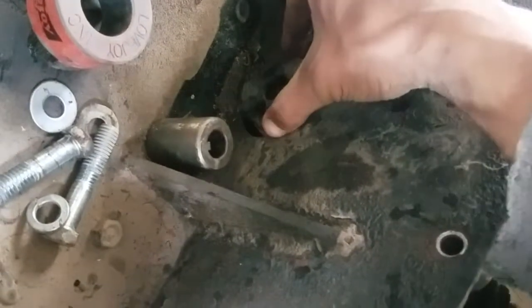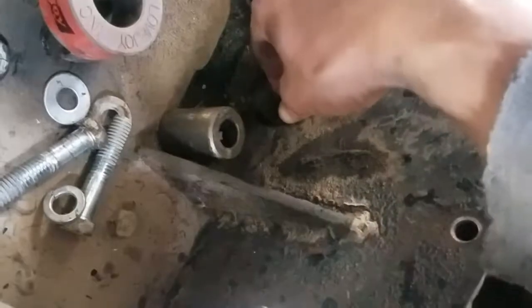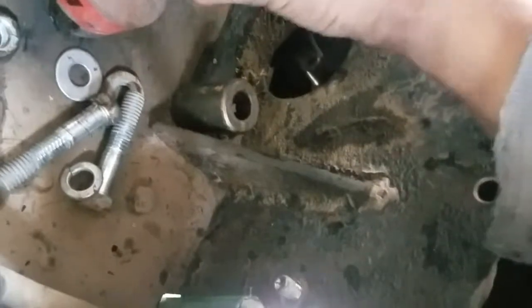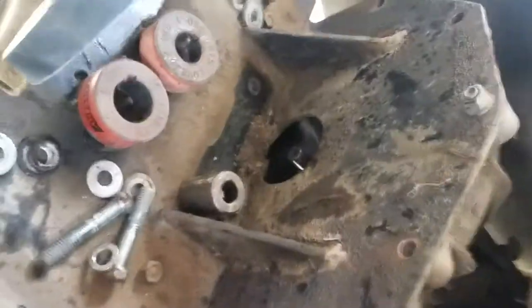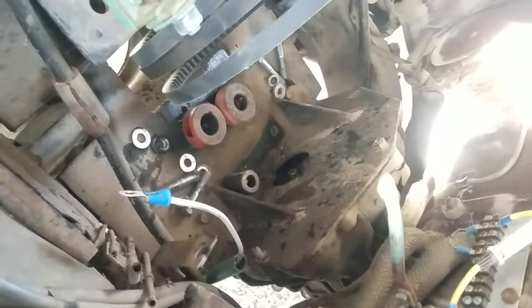It fits in there pretty snug. So maybe I can use that as some way to help me align it when I weld the pressure plate centerpiece on there.